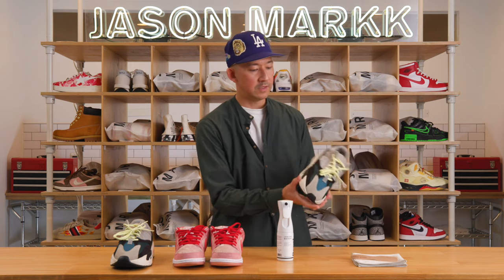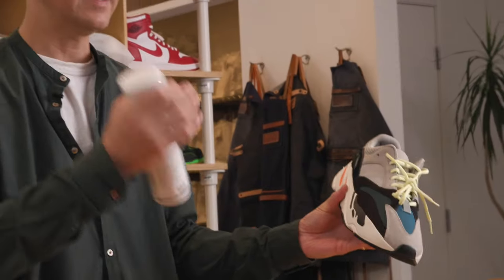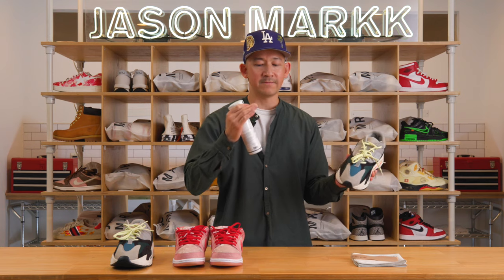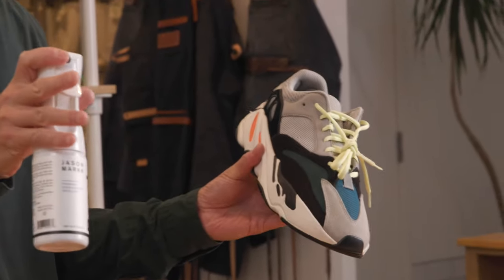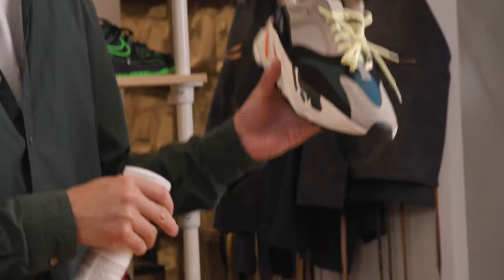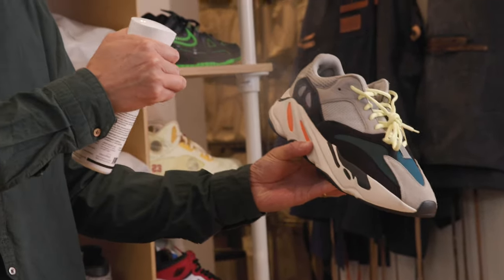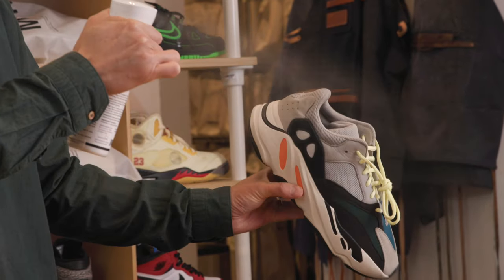Hold the sneaker about six to eight inches away from the sprayer. The great thing about our sprayer is that it creates a fine, continuous mist that can be sprayed from all angles. There's no aerosol, no harmful chemicals since it's water-based, no odors. You don't have to worry about it being harmful to your health or to the materials on the sneaker. Just give it a nice even coat.